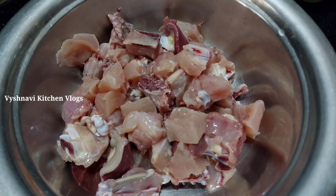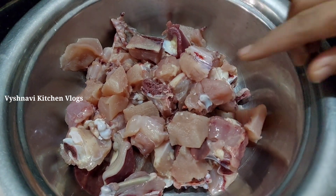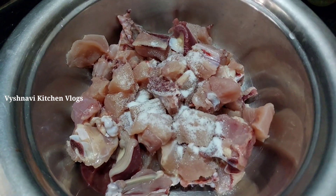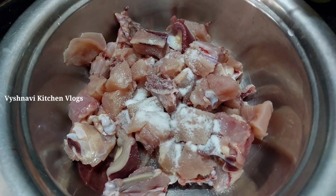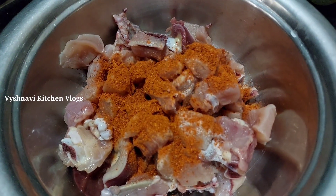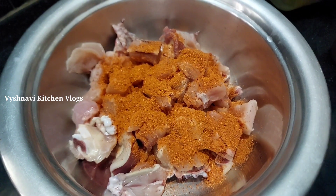Let's take a look at the chicken. I am going to cook the chicken in the morning.